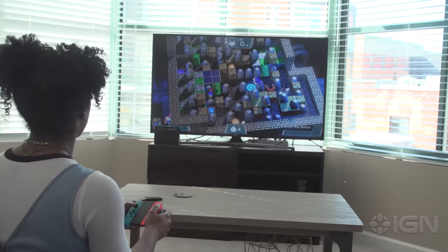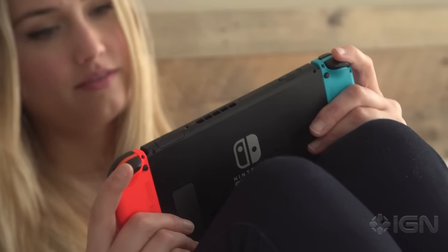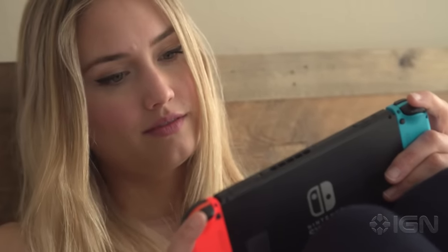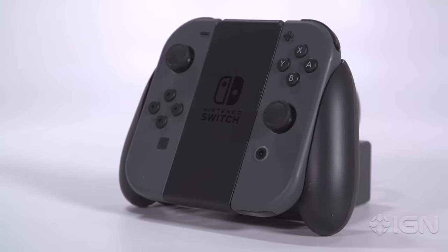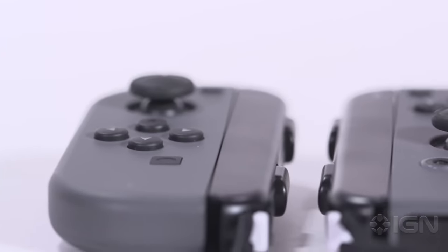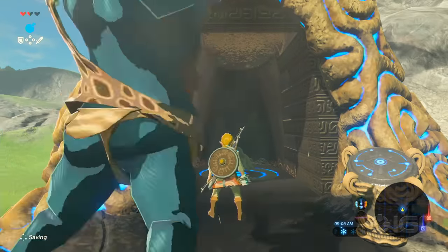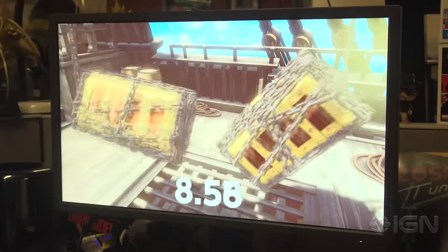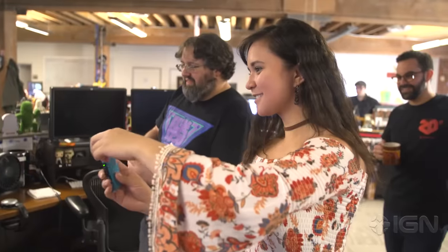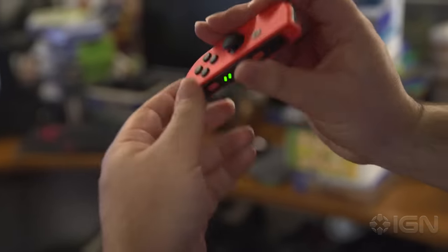Playing in console mode has had some reliability issues. I didn't have any problems when I played in handheld mode with the Joy-Cons docked directly to the tablet, but when disconnected and used with the included grip or individually, the left Joy-Con temporarily desyncs relatively often. Link died more than a few senseless deaths because I couldn't control him for a few seconds at a time, and I saw it happen several times when playing 1-2-Switch — lots of the minigames require you to cover most of the Joy-Con with your hand, which interferes with its signal.